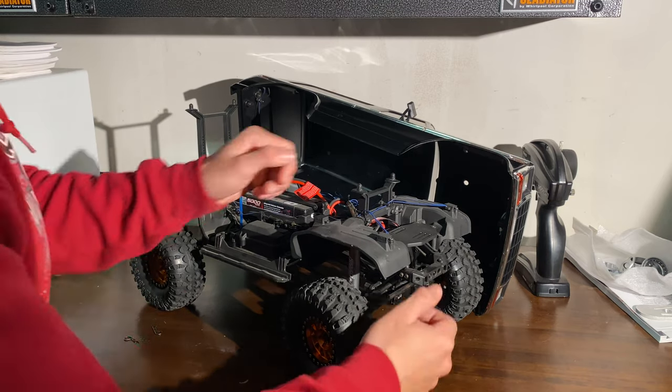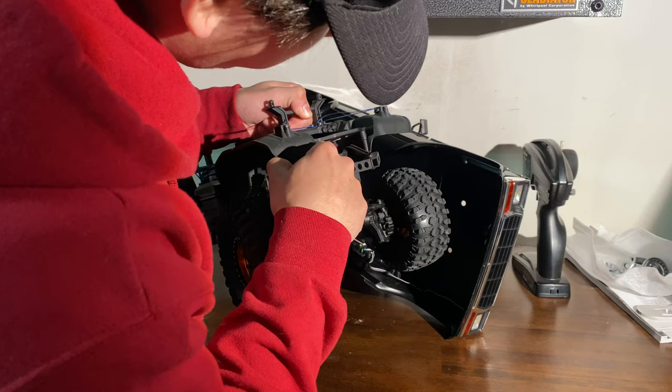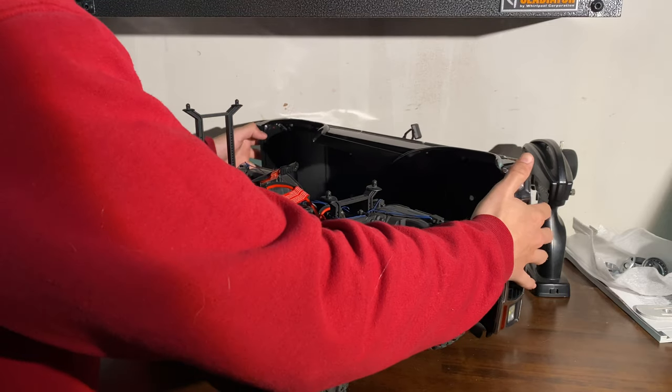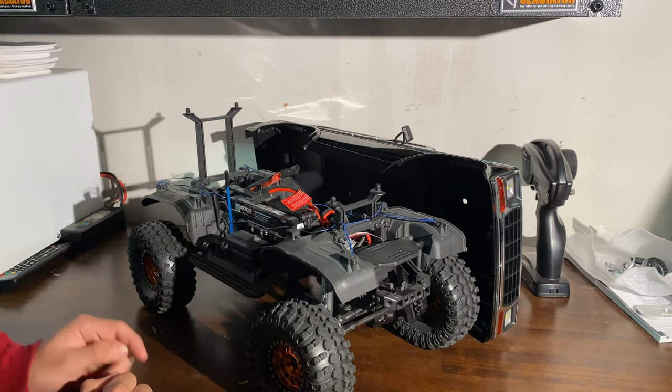Servo upgrade — yeah, the Traxxas servo upgrade. Another great mod. You can see it in there — it's the red servo. That's another good one, so about a hundred bucks. The stock servos in these things are garbage. They actually go out on you. So I'd probably recommend changing that.